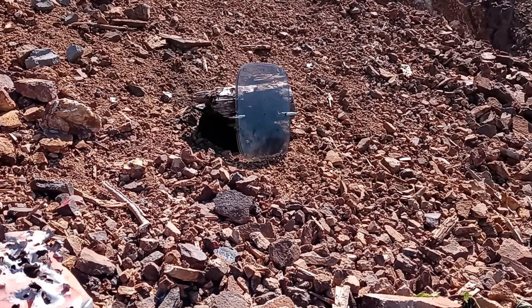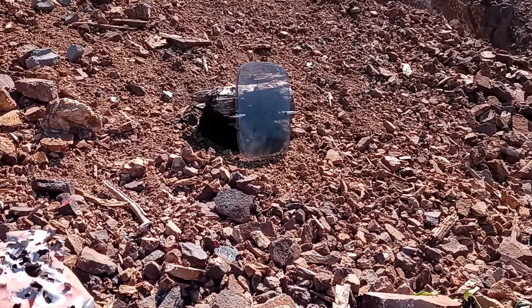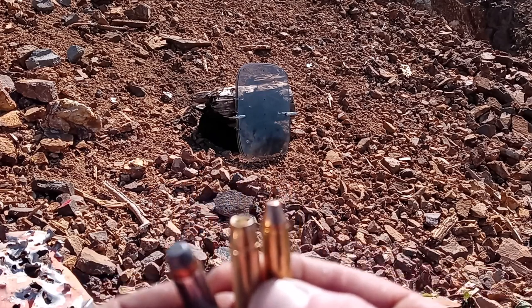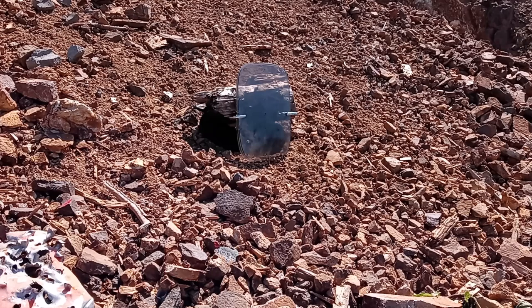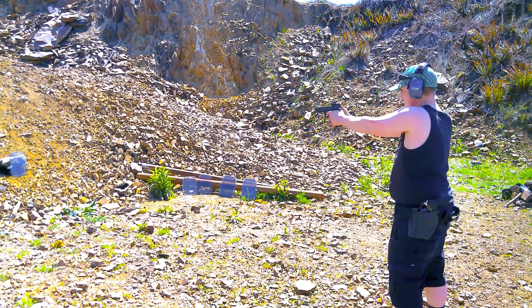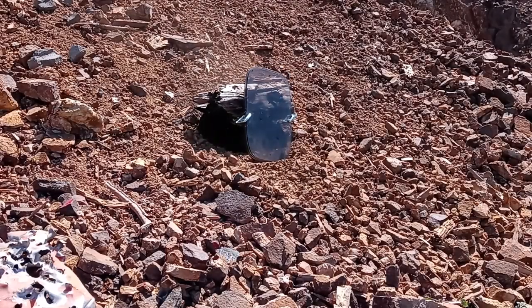Since we know .38 Special won't make it through one piece, and 9mm and .357 both did, we're going to step it up. We'll shoot it with the 9mm Luger first, then these three cartridges of .357 Mag — a soft point, a hollow point, and a flat-top round — all .357 Mag. Then I'll hit it with my AR-15 in .223/5.56 caliber.